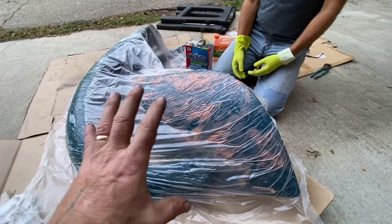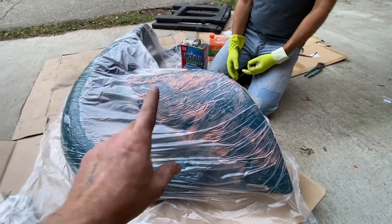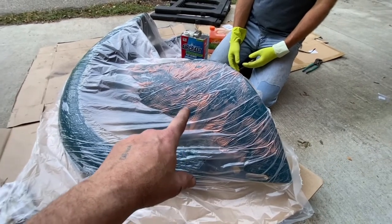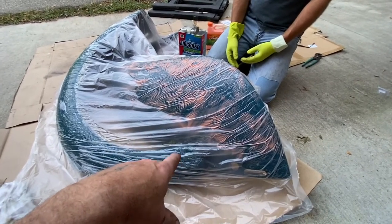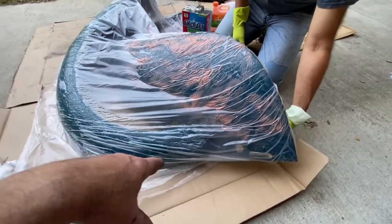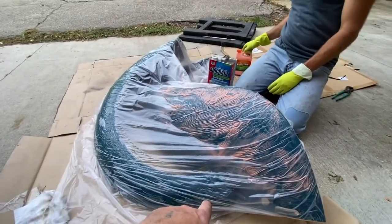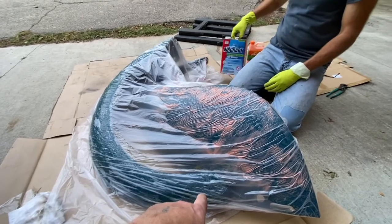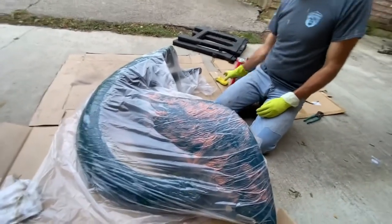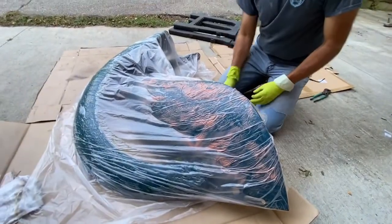We put plastic over it simply to keep it wet as long as possible. With citrus strip, once you let it dry it becomes three times as hard to remove and doesn't seem to be effective. So we're using the plastic to lengthen the working time. We're going to let it sit for a while and then go back to other paint removal methods in the meantime.